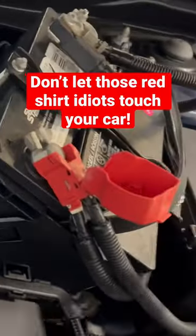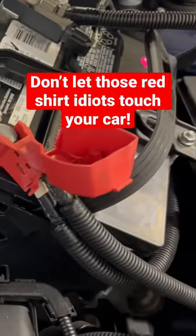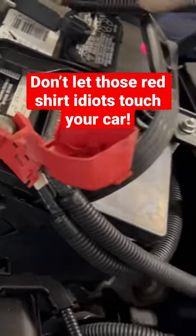This needs to be installed. I don't know what these idiots at AutoZone are doing, but don't let them work on your car and don't let them sell you the wrong battery.